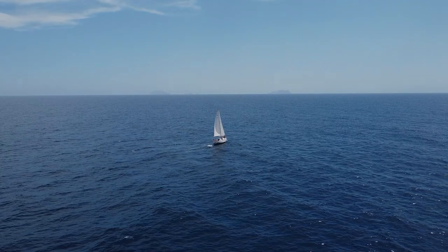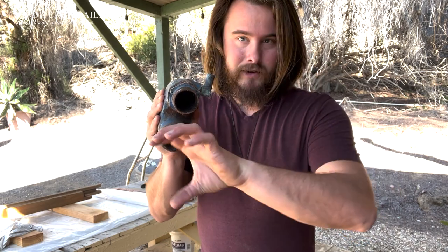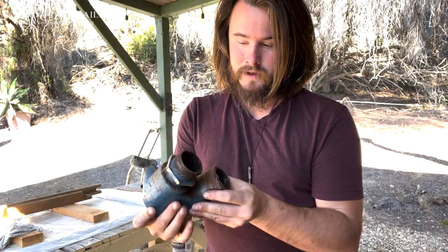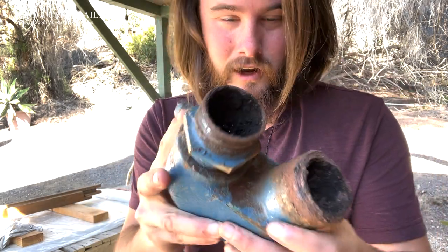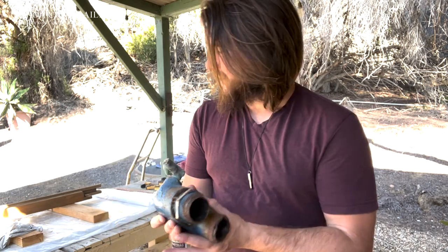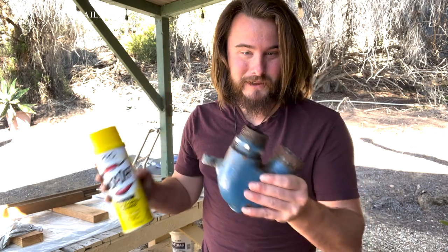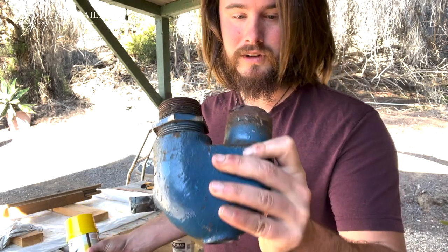Today I'm going to be cleaning up my exhaust elbow. The exhaust elbow is part of the exhaust system on my engine — I have a Yanmar 3HMF, which is a 30 horsepower diesel motor. Essentially this part is where the exhaust blows out of the cooling unit and is exposed out the exhaust of the boat. This part is clogged, and a new one is around $300, so I'm going to try to clean it out with some $8 Easy Off and hopefully save myself $300.